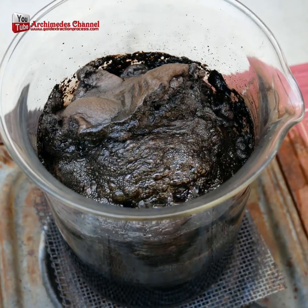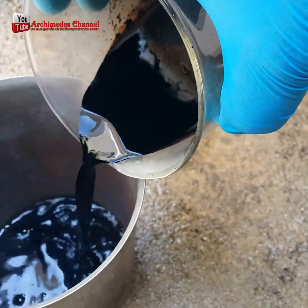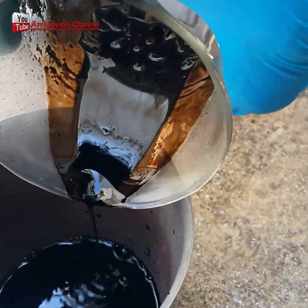The black compound is completely dissolved by the sulfuric acid, leaving a die chip with large amounts of gold wire attached, and possibly fiber strands.